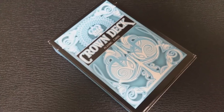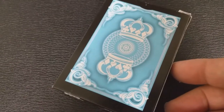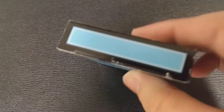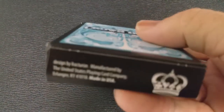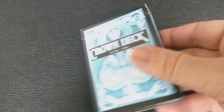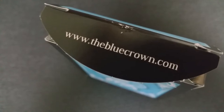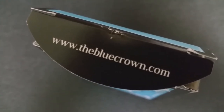The crown deck — they basically describe this as simplicity meets elegance. The entire line of Blue Crown decks are designed to evoke a really wonderful sense of quality, elegance, and style. The crown deck has a Tally-Ho inspired back design, married with the classic Arco faces, so you really end up getting a deck that has very timeless appeal.